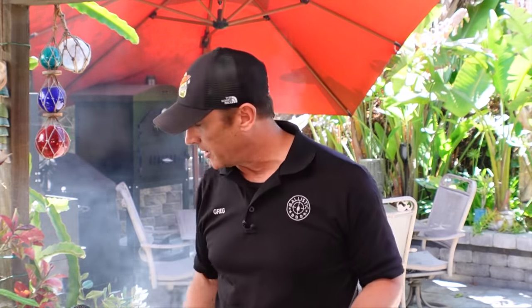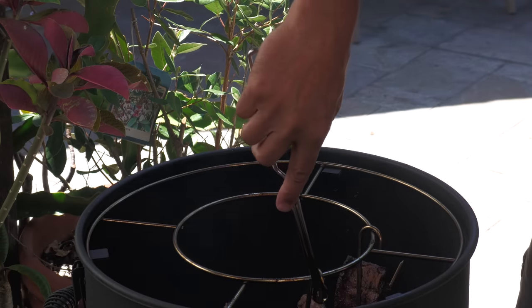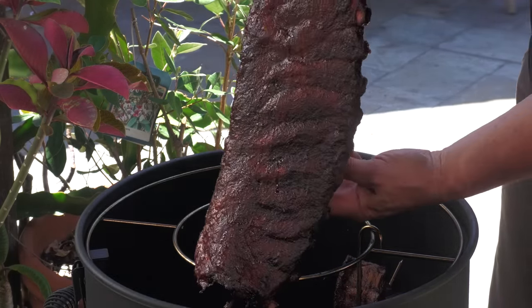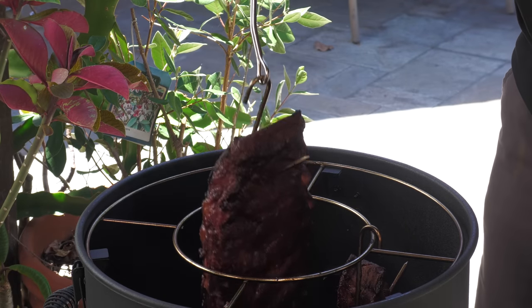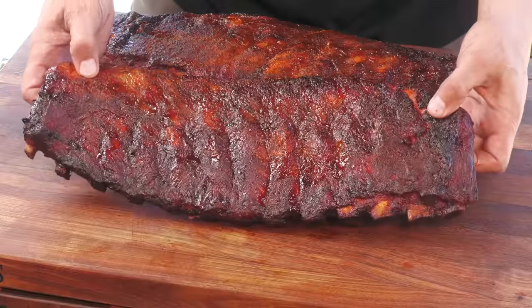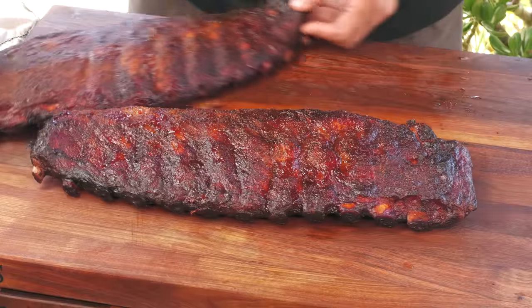I'm going to go another 15 to 20 minutes to get that sauce set in and give those ribs just a little bit more cook time. I actually took it 30 more minutes, and now we're where I want to be. I'm going to go ahead and pull these off the pit, let them rest, and slice them up for you guys. Here we are - rested up and ready to try out.